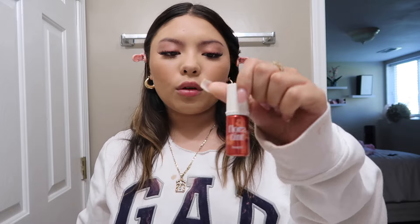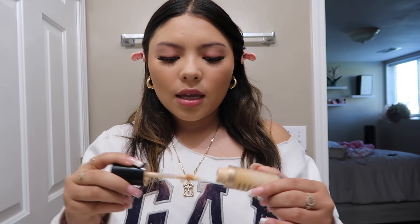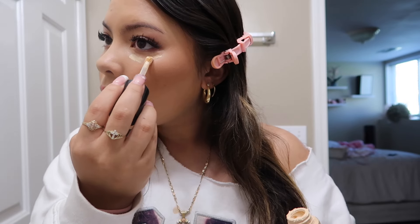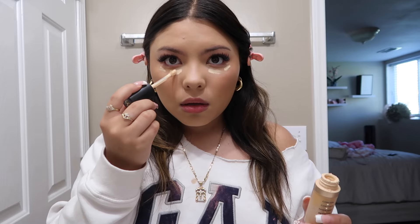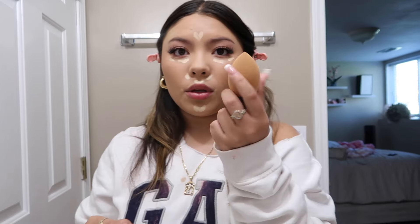Now we're going to do the concealer part. I put a little lip tint on because my foundation was covering my lips — it's the Benefit Floral Tint. For concealer I'm using the Born This Way Multi-Use Sculpting Concealer in shade Snow. I usually put it right here under my eyes, here, here, on my chin, and my forehead, then blend it out with a beauty blender.